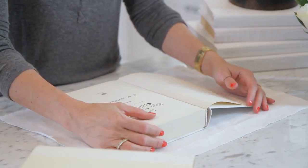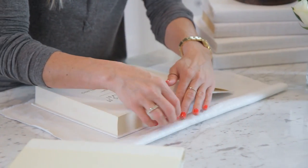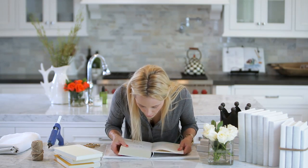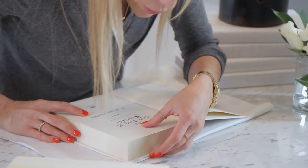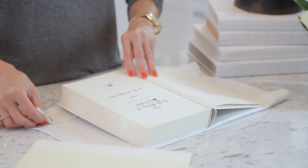Then you're going to fold the top and bottom. Fold this over about two inches just like this, and then place your book right at the edge. See that? Right at the edge. Then do the same with the bottom — fold it down.